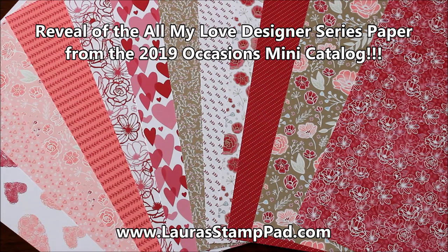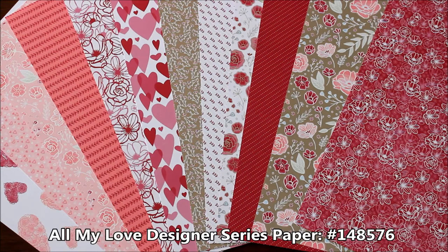Hello stampers and welcome to Laura's Stamp Pad. Today I'm sharing with you the All My Love Designer Series paper from the Occasions Mini Catalog for 2019.